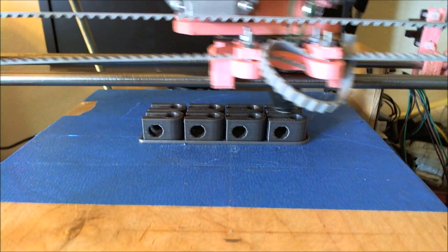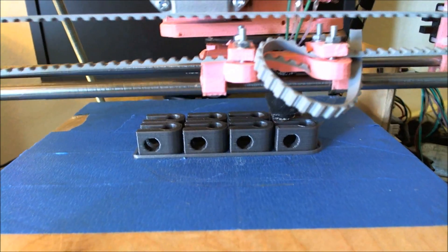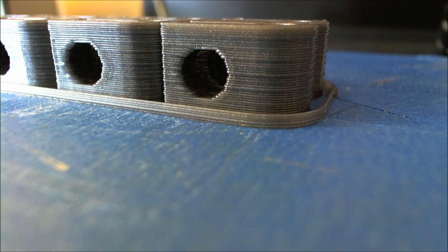I just wanted to show those off real quick. About 30 seconds after that last clip ended, my printer finished. So now there's a much, much better image of what the bar clamps look like. And this is just a sample of the quality I'm pushing out right now, thanks to my printer. It's doing really well.